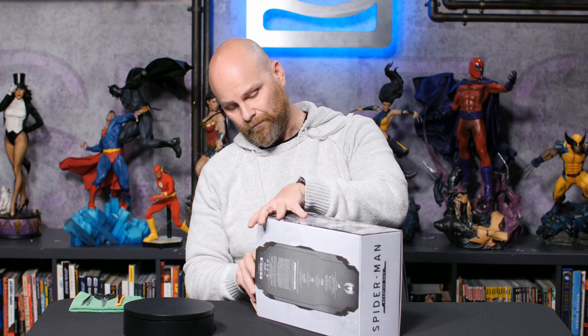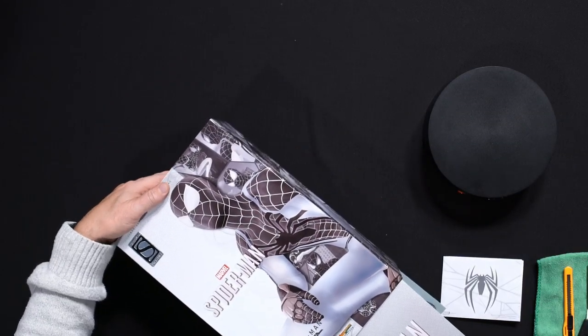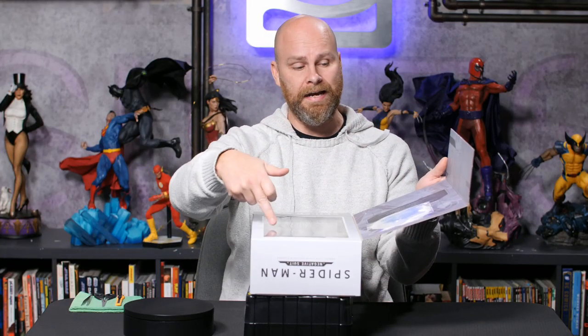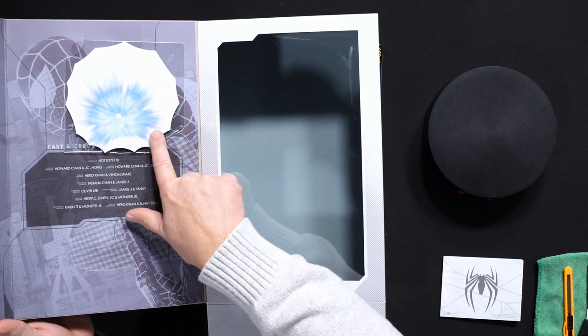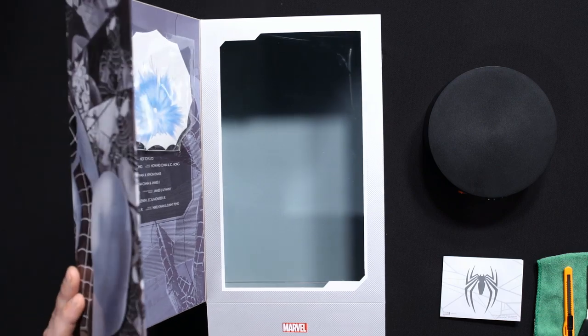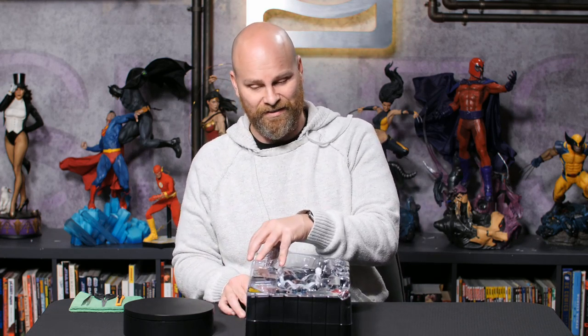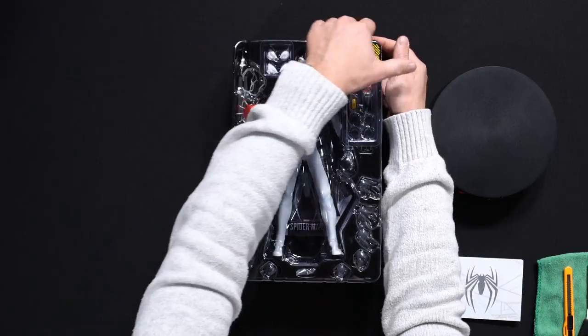The wraparound was a really neat idea. The flap is what we refer to as a window box, and inside the flap are two accessories we're going to save until the end. We'll set the box to the side for now — but don't forget, Guy, it's got accessories in it.